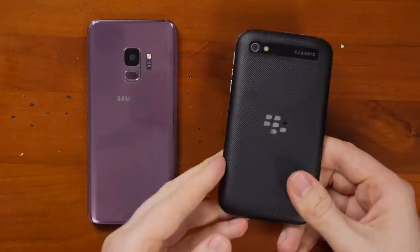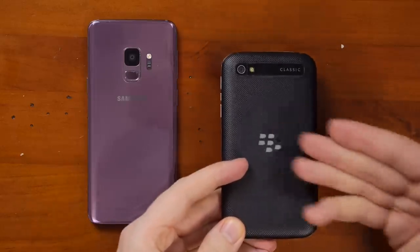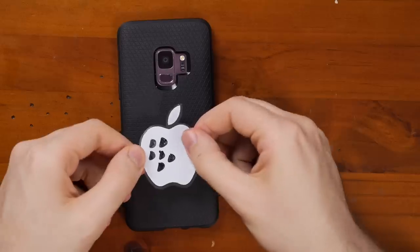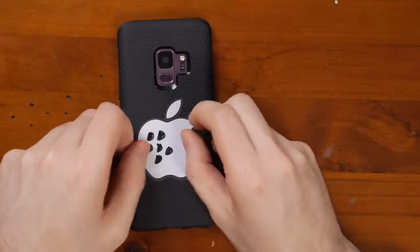All we have to do is detach the cover from the BlackBerry Classic and stretch that onto the S9. Shouldn't be too hard. Here we go! There it is. Let me shove that on there. And of course every BlackBerry comes with its own Apple BlackBerry sticker. Beautiful. Looks just like the real thing.